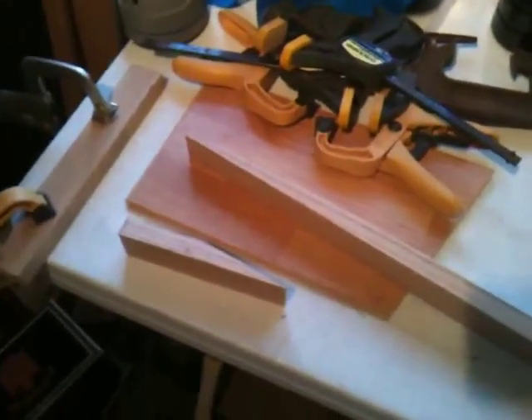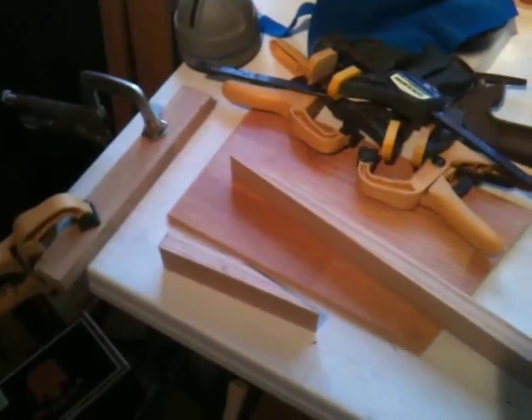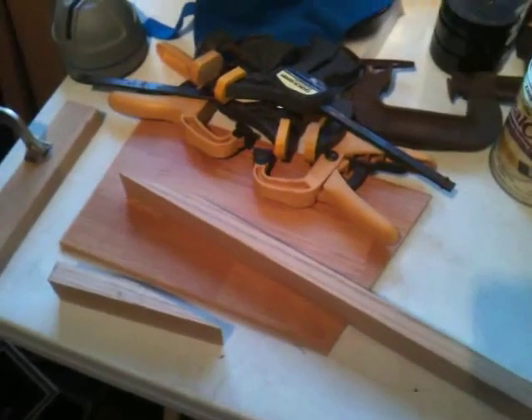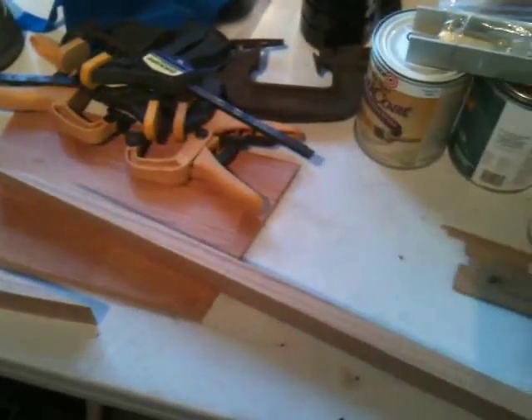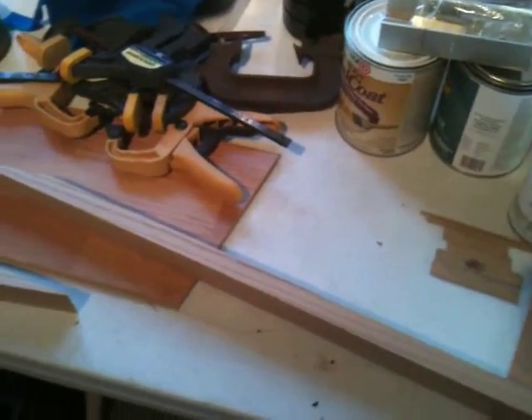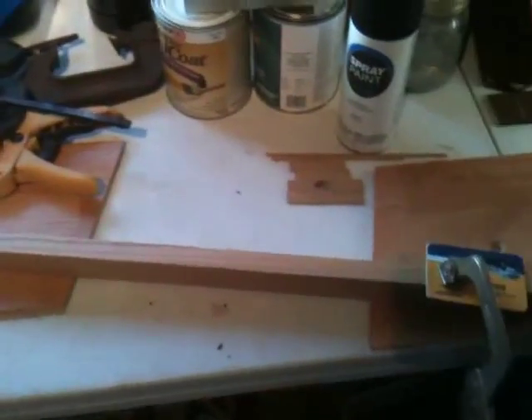What you got here is the way I clamp up a scarf joint. Craig Mayhem posted a real good video on how he makes his scarf joints and I promised him that I would do a quick video showing him how I clamp mine up.